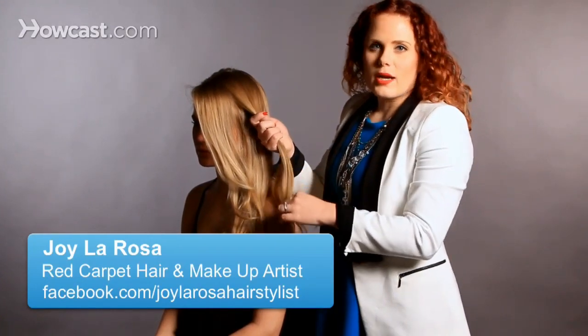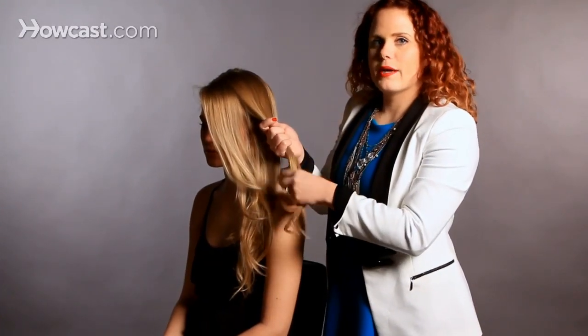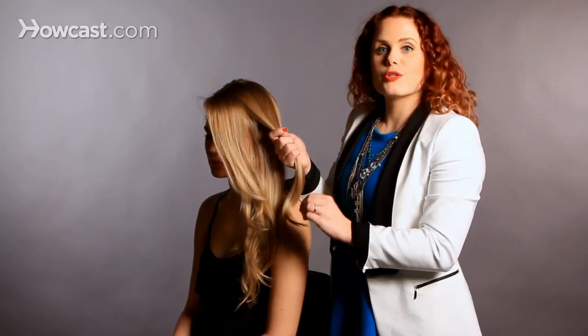The fishtail braid is just a two-strand braid. It's probably one of the easiest braids there is to do, but it looks really complicated.